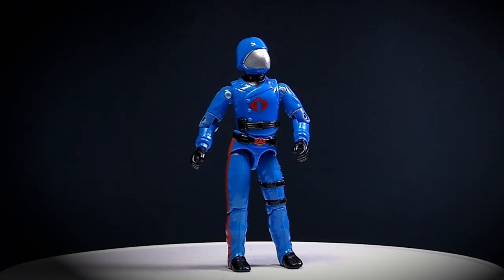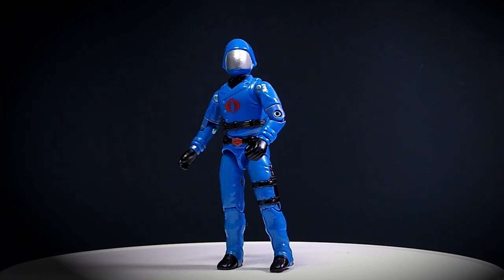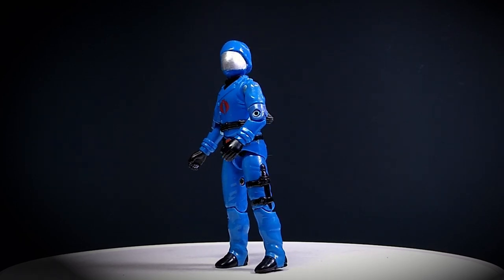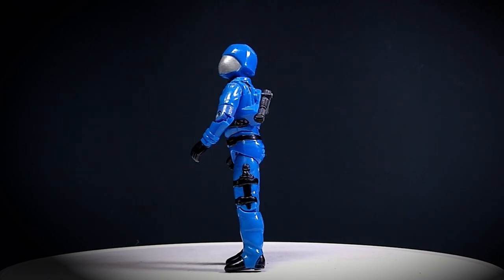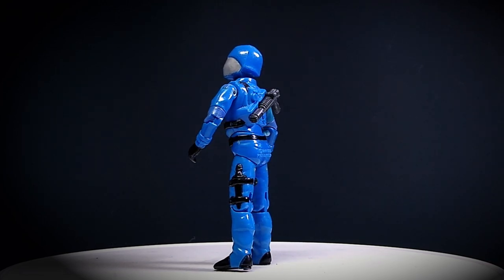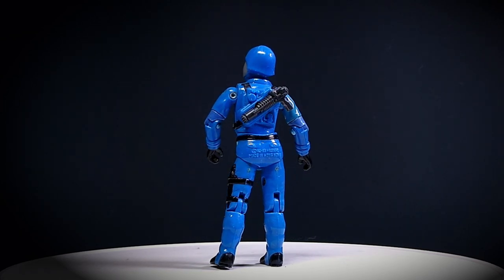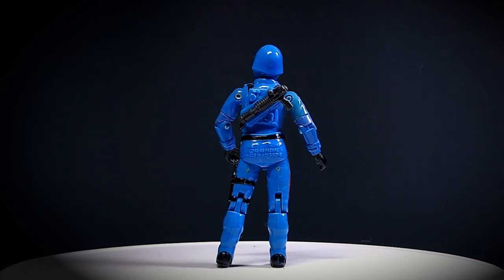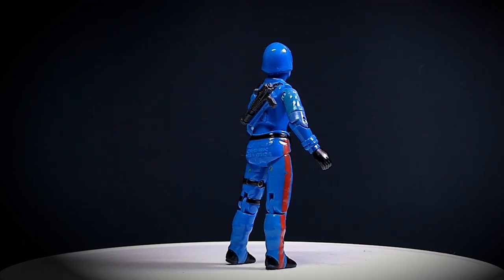Hello everyone, I'm Tim from Toy Tinker Tim, and this is a character that needs little to no introduction. This is a 1983 version 1.5 Cobra Commander, and that is with the swivel arm design. There's so much that's already been said and done about this figure, so that's not really the full purpose of this episode.